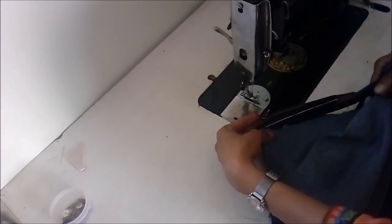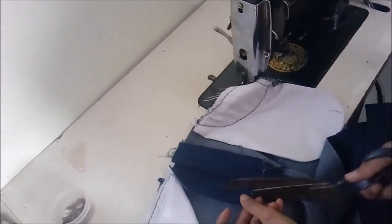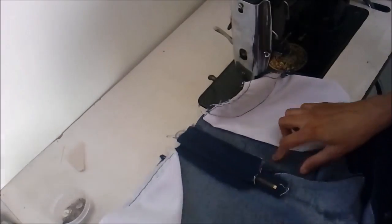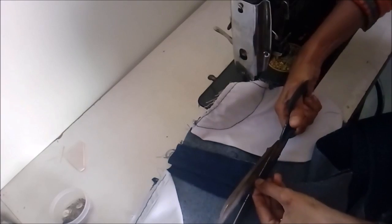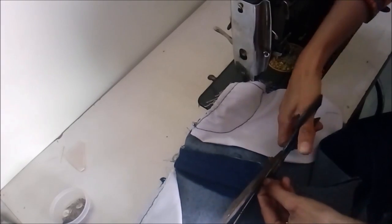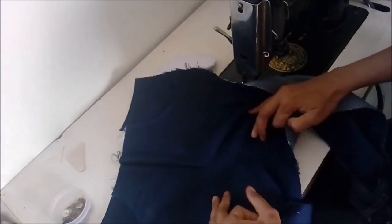After stitching the hip curve, we will cut and shape the front fly — this side strip. Generally people cut it into shape initially, but it is easier to do it later. Cut the extra length of the zipper, but make sure to leave at least one quarter to half an inch out, which will be covered later under the fly stitch.